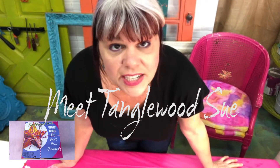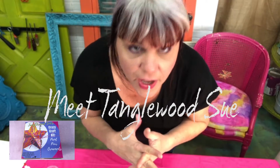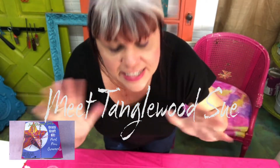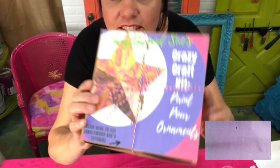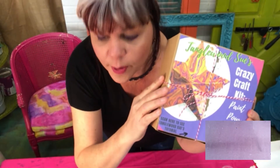Hey hey kiddos, it's Tegg with Sue here. I'm so excited you're back for another episode of Crazy Craft Kits. Alright, so did you get one of these recently? Crazy Craft Kit Paint Pour Ornaments.